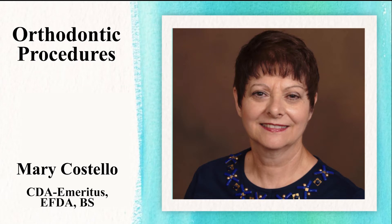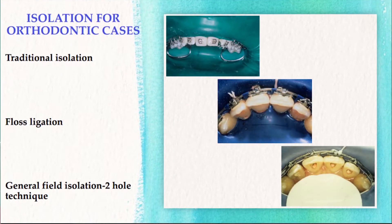Today we're going to discuss some challenging clinical cases when dealing with a dental dam — specifically orthodontic case isolation using the dental dam with brackets and braces that are already on a patient.